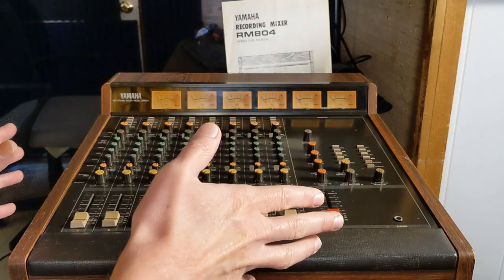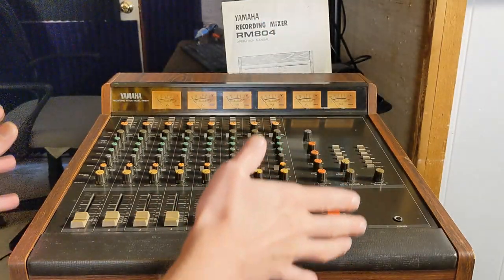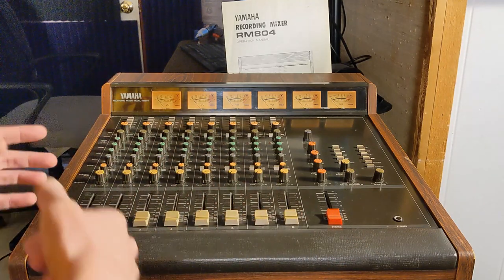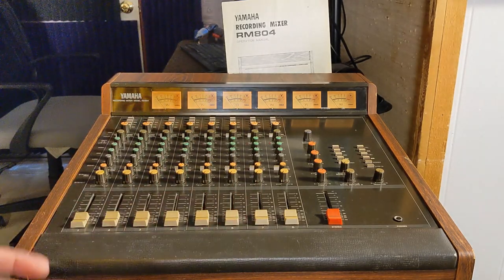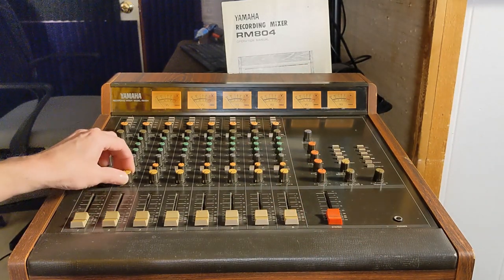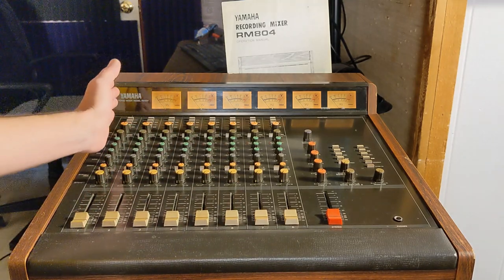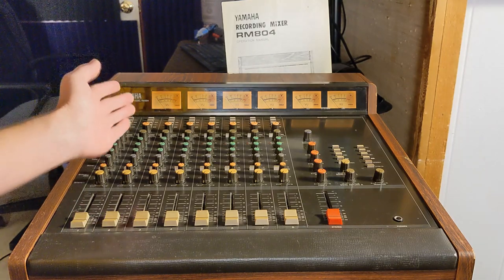Starting out, we have the Yamaha model RM804 recording mixer. This is a great sounding little mixer. I like the preamps in particular on drums. This mixer does not have phantom power, so when I've used it to record drums I've used it for the dynamic mics and then used an outboard preamp for things that need condenser mics like cymbals and hi-hat. It's a great, very warm sounding mixer.